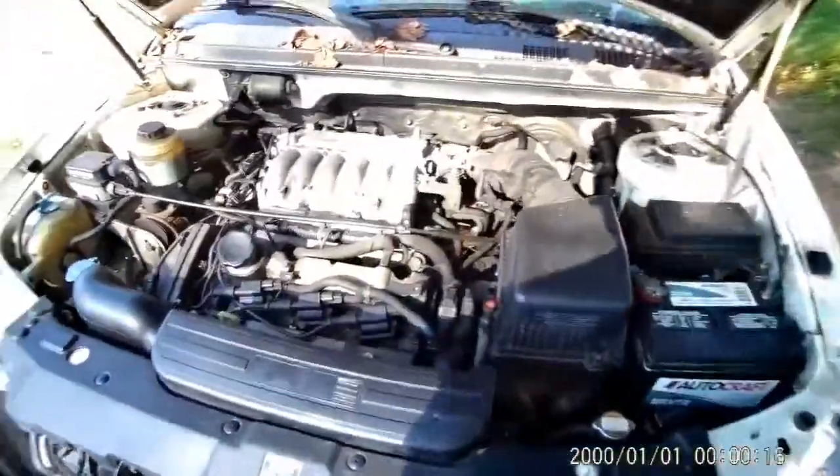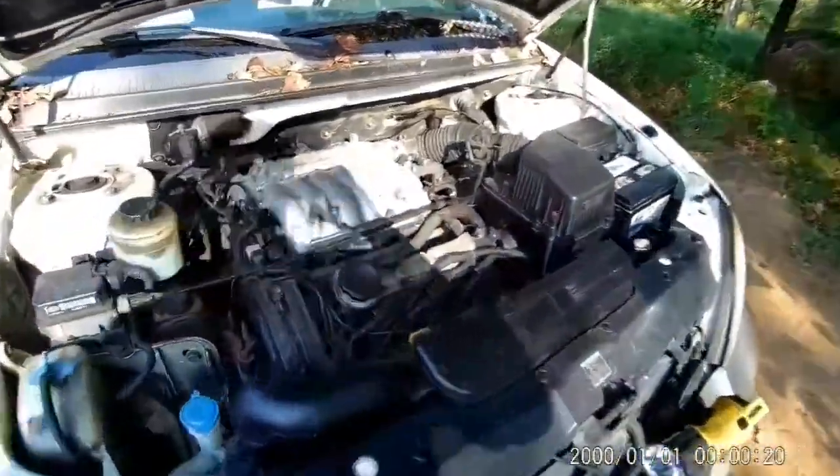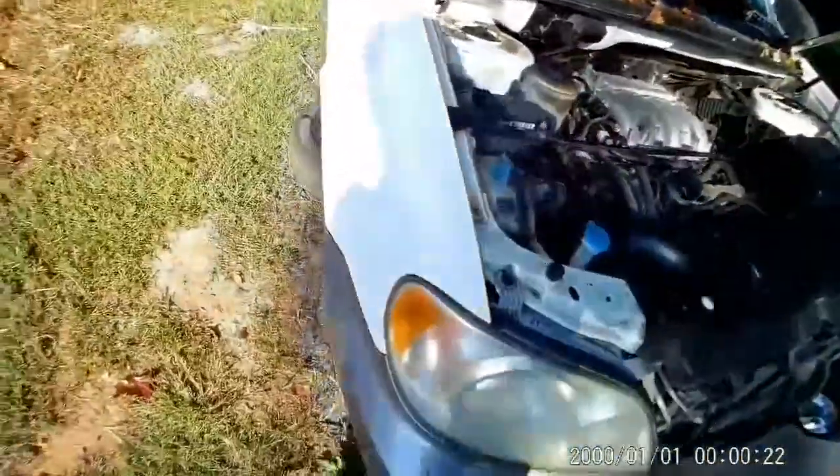Hello, this is part two of the 2005 Kia Sedona crankshaft sensor replacement.